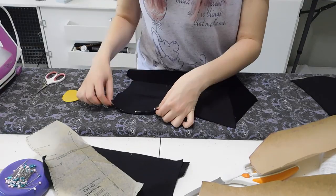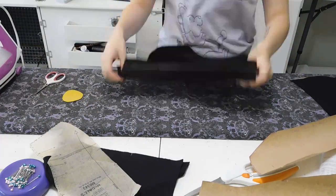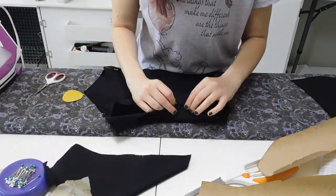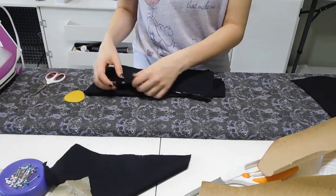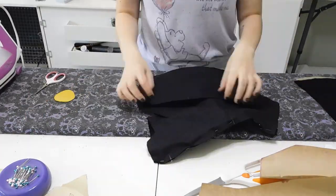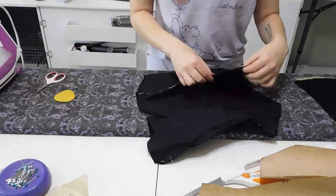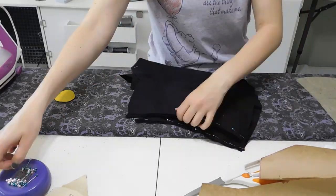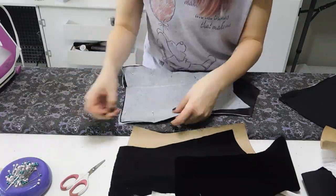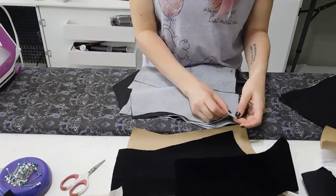Now starting at the center front I will pin the pieces together. The side front will be pinned to the center front lining up the markings, then the side back will be pinned to the side front, and finally the back will be pinned to the side back. For the velvet I try to place my pins about a quarter inch away from the edge going parallel with the seam so that any punctures made in the fabric will be enclosed in the seam. Once everything is pinned I'll repeat this same process on the lining fabric so that I can sew everything at the same time.